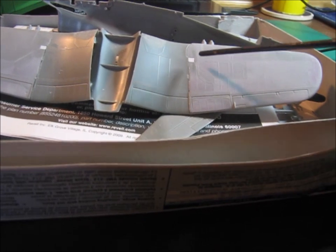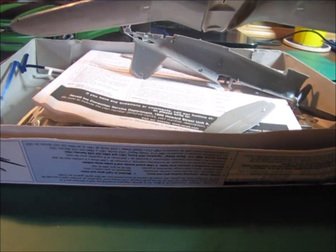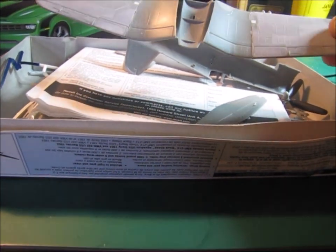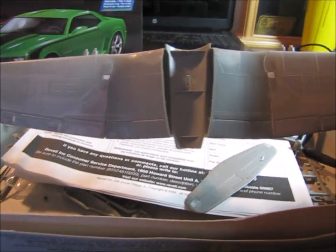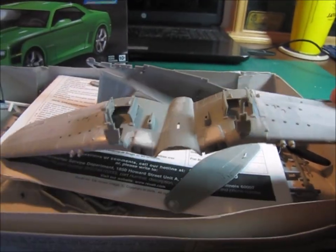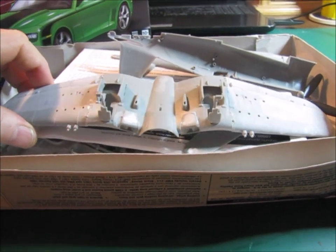I've done a little bit of work to it as well. You can see where I've had to fill a couple of holes with some sheet styrene and I've been doing some sanding. Now these wings will fold, but I don't want them folded, so they don't really fit all that great. You can see there's a little bit of a gap in a few of them. Had to do some filling on the coolers underneath the bottom of the wing because there was a pretty big gap right there.